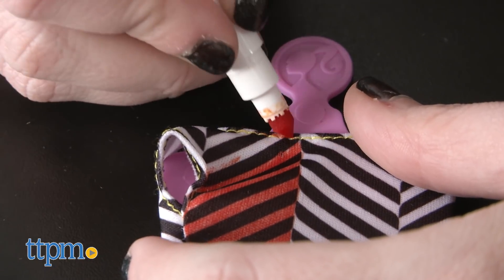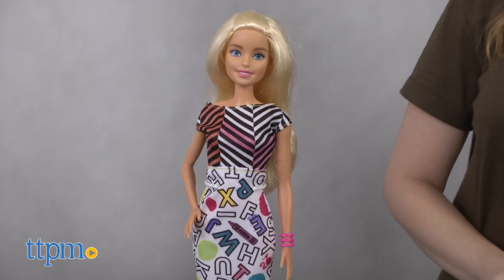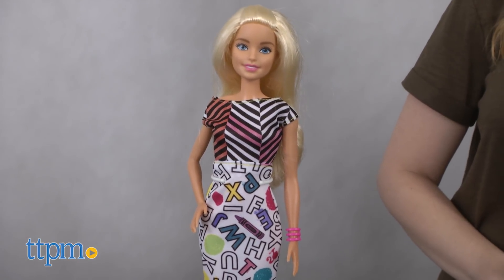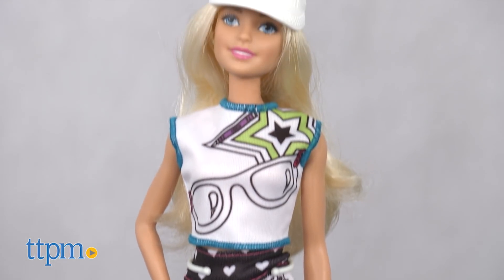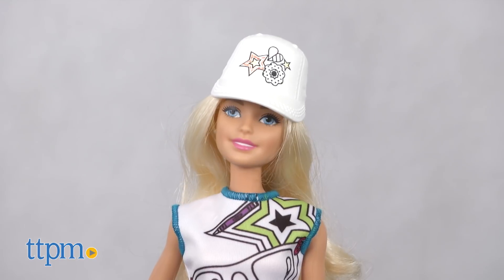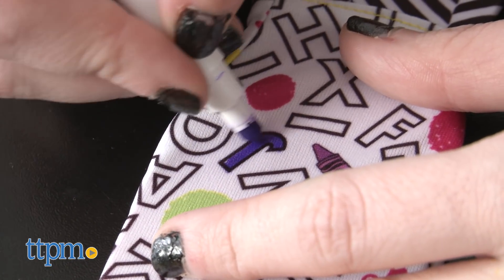Once your creation is done to your liking, simply switch up your Barbie's look and voila — on to the next one. It's also worth noting there is added repeat play value and fashion value to these pieces because they are washable, giving kids a clean slate and a new template for new fashions without having to purchase more stuff for your Barbie dolls.